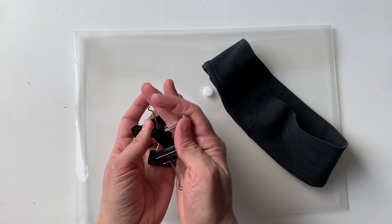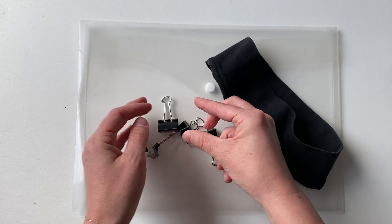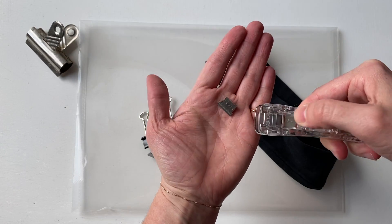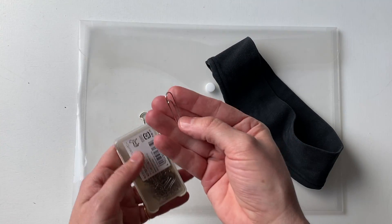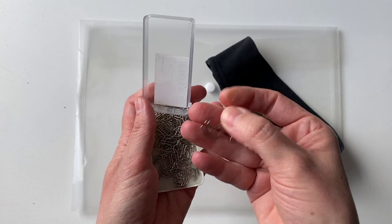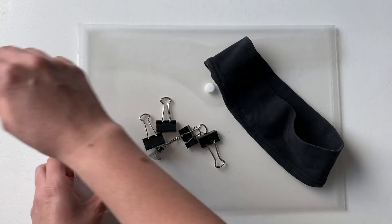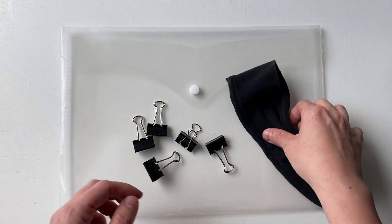Then you need clips. This demo is going to use five bulldog clips, but you could use this type of bulldog clip as well — these clips work very well. If all you have are paper clips, you can use those, but use lots of them. And finally, you'll need a plastic document wallet.